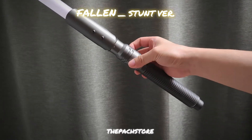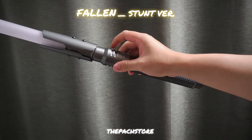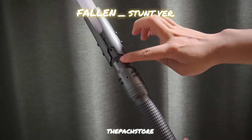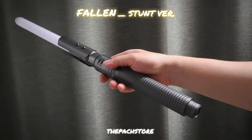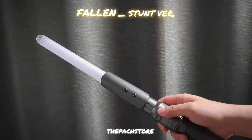This is the Fallen Flight design, but now it comes in a stunt module — the buttons are missing and there is no sound, there is only LED light. It comes in a tranquil blue LED.